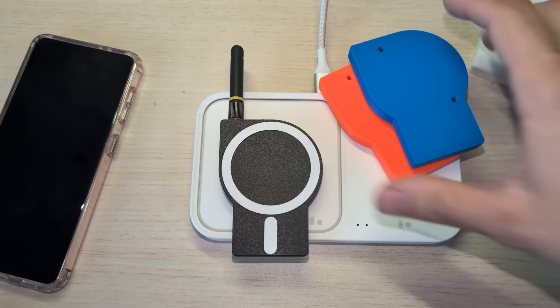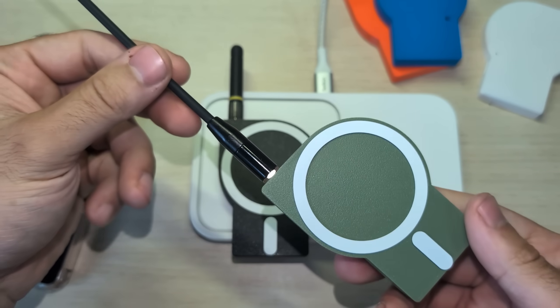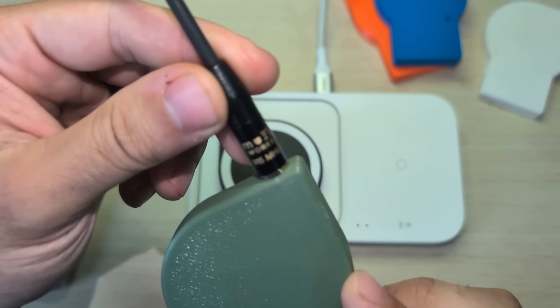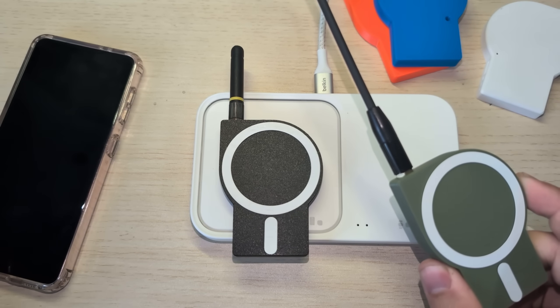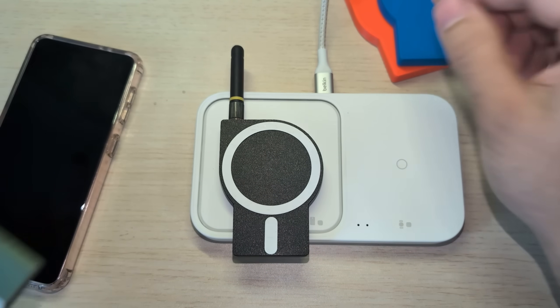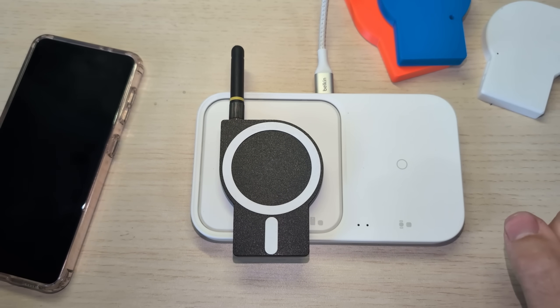We have blue, orange, white, and a fan favorite is this green here. You can see with this nice long antenna on there by MuzzyWorks. So I'm going to show you how to build these today. You can also 3D print the cases. I'm going to have the files linked in the description along with where to purchase all the other items that you need.